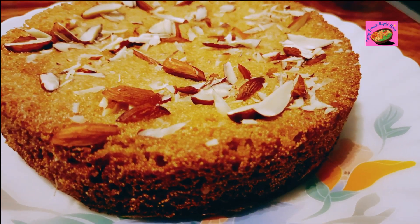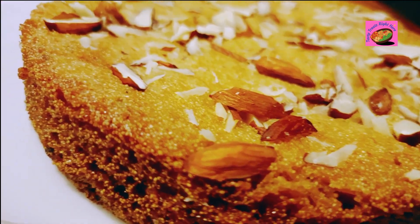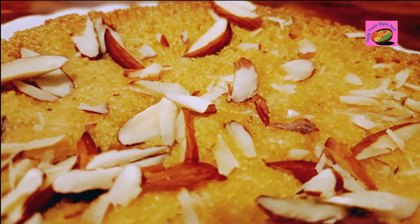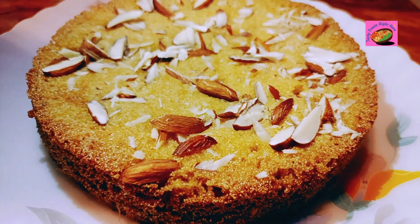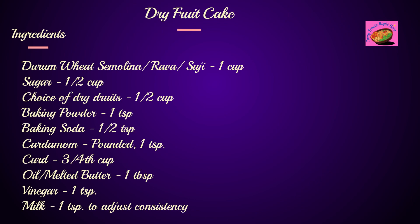Welcome to Tasty Treats! On the menu today is an amazing treat for cake lovers. Are you looking to feast on some healthier varieties of cakes? Well, look no further, because today I am going to share with you a tasty dry fruit cake made of semolina, or what many Indians call suji or rava. Check out the ingredients.